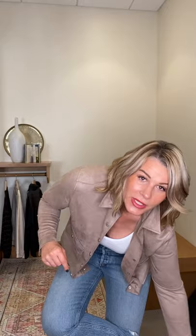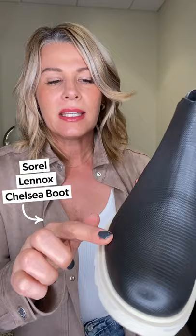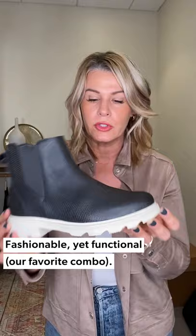Starting with the shoe: I've got the Lennox Chelsea Boot on. She has a really tight kind of croc texture print on it, white little base, super easy chunky heel, very comfortable slip on, slip off. It's great for waterproof — I've got a football game tonight, it's rainy and nasty, and this would just be perfection. Fashionable but also great for snow, rain, all the things.